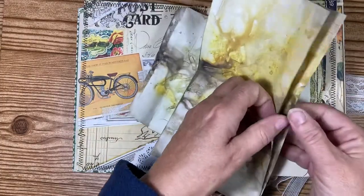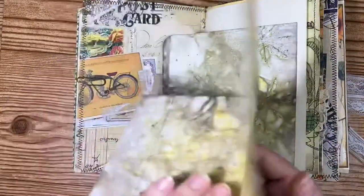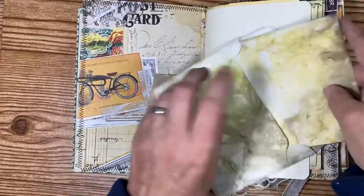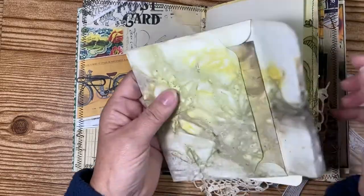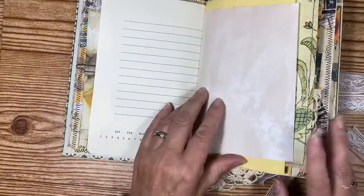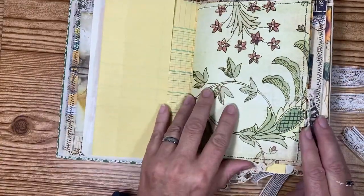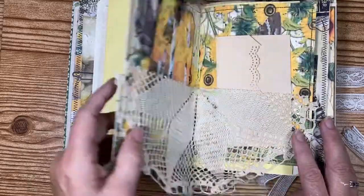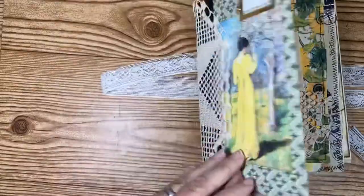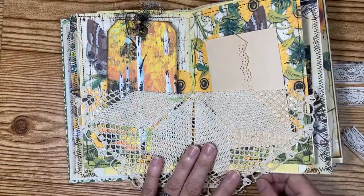I also put some paper inside the envelope and it came out really nice. I'm going to do a video one of these days showing you how to do that. This is just kind of blank, and this is actually the other side of the doily that I put on the front — I just cut that in half.